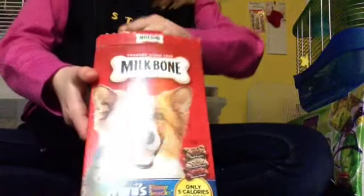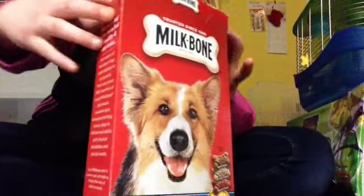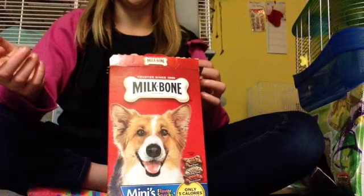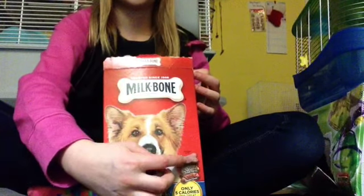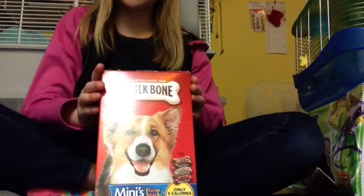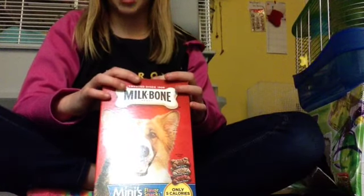I already showed this in my other mini haul video, but I got these mini milk bones. They were about $3 because I had a coupon — they were $4 each. They're super small, like this big, the small milk bones. I'm not really going to break them up anymore because I think I lost some in my aunt's car.